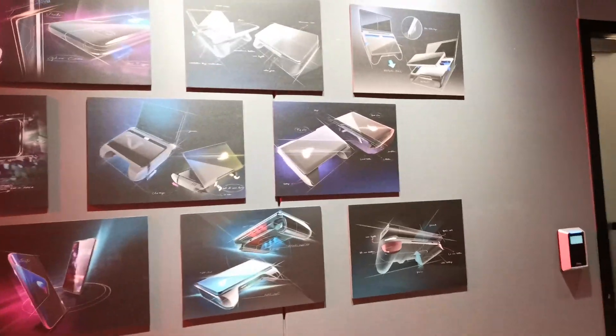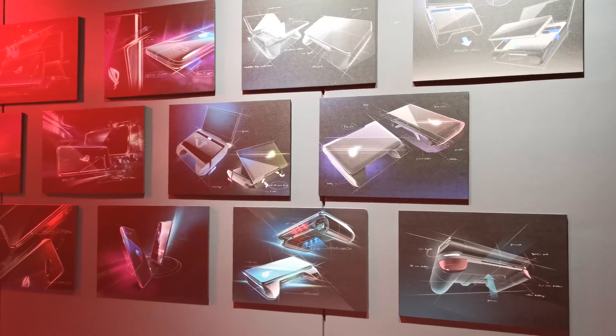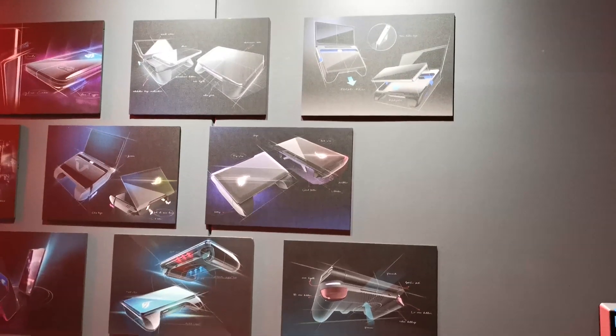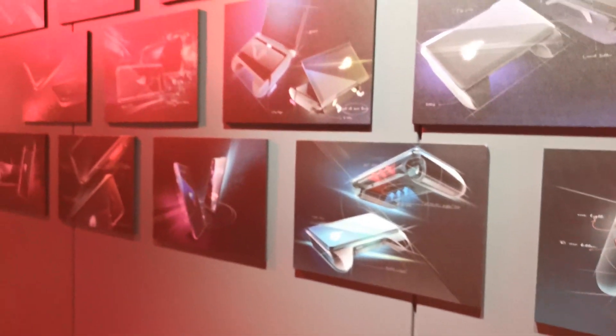These were the first attempts to envision a new generation of ROG Phone 2. Some of this looks like the Nintendo DS just a little bit, and the shoulder buttons are more prominent as you can see here. And this is how it all started.